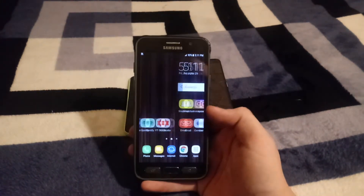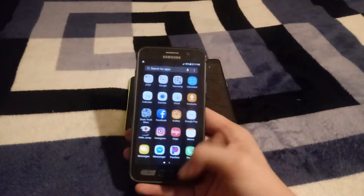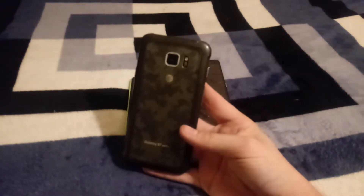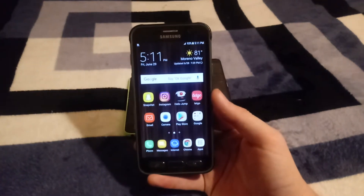I used this phone for yesterday's video and it turned out pretty well, but as you can see I have much better lighting today because I forgot to get my light out yesterday. I'm using my LG X Charge to record today's video.